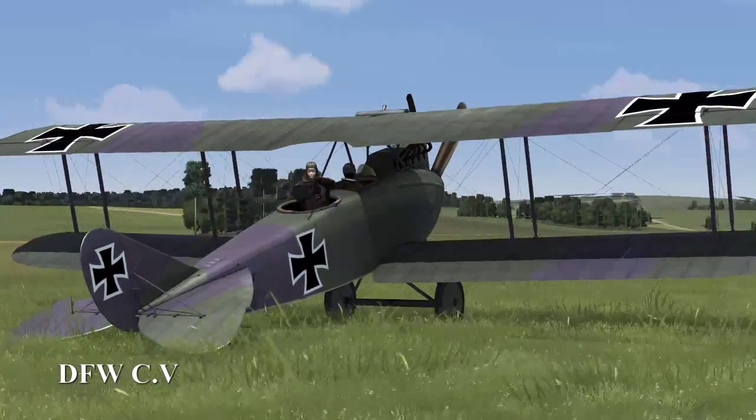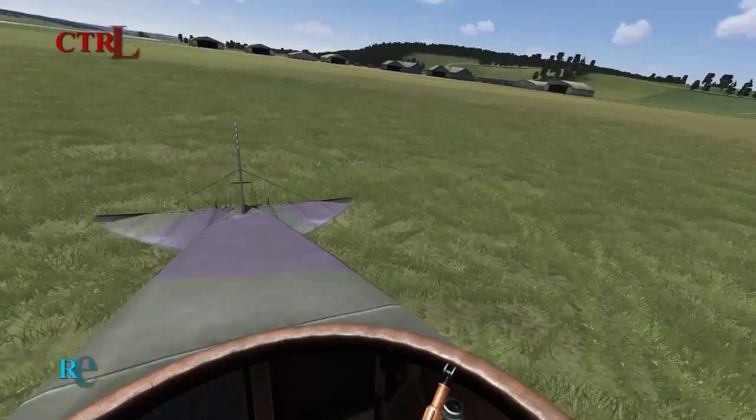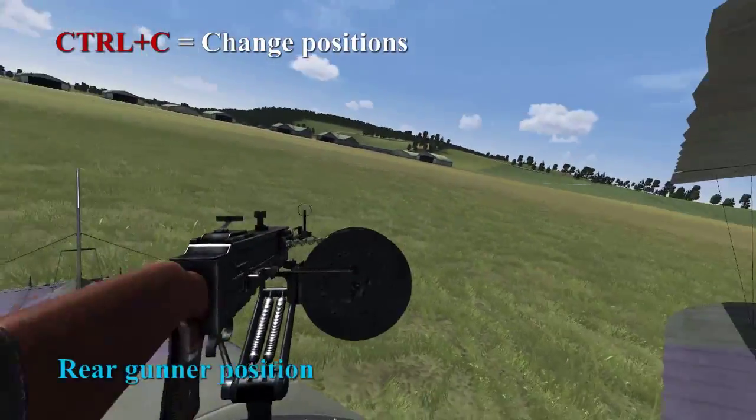This is the video for the DFW-CV familiarization and takeoff. The DFW is a multi-crew aircraft, so we press CTRL-C to go to the only other position, which is the rear gunner.